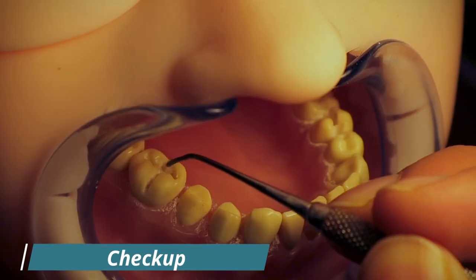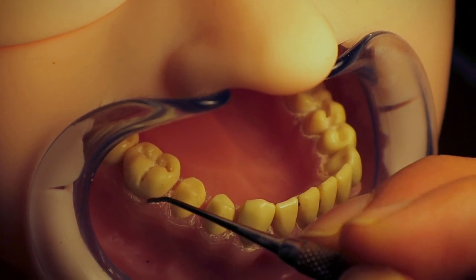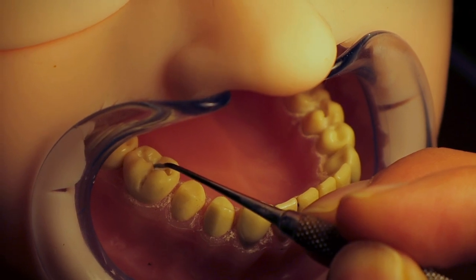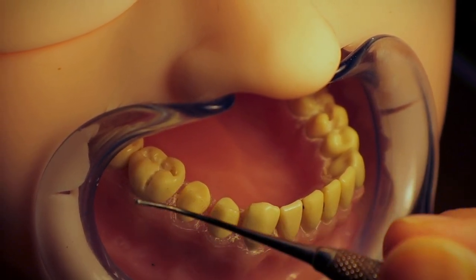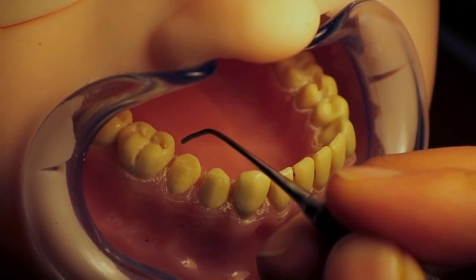The first thing I did was check for pain on percussion, then we checked for inflammation around the tooth area. Then we checked for tooth mobility and determined it was grade one mobility — so it wasn't a very mobile tooth. The tooth in question was the LR6, or the lower right six, which is the mandibular first molar.